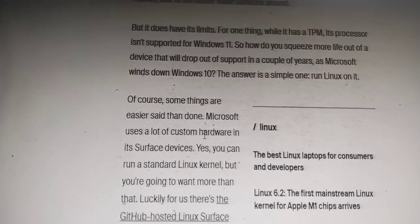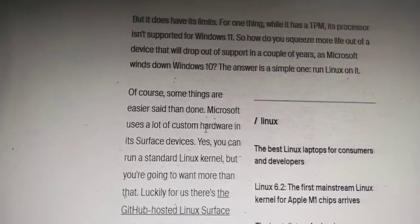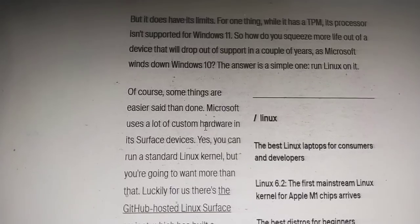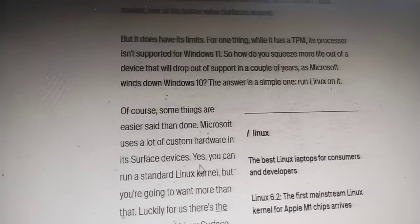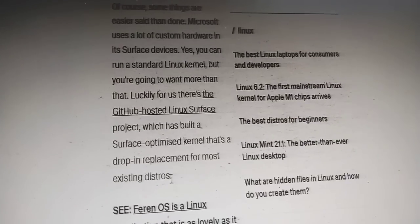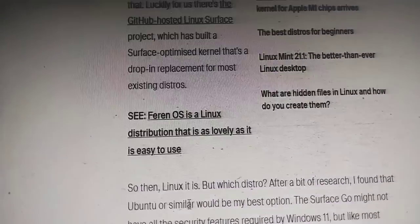Yes, you can run a standard Linux kernel, but you're going to want more than that. Luckily, there is a GitHub-hosted Linux Surface project which has built a Surface-optimized kernel that is a drop-in replacement for most existing Linux distributions.